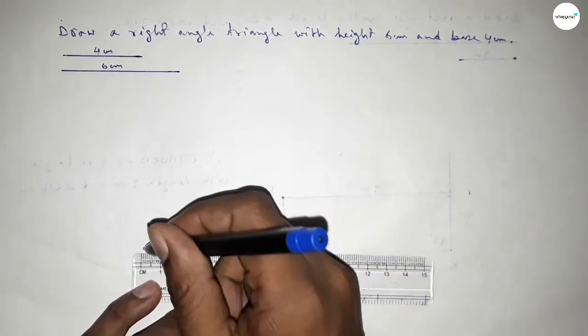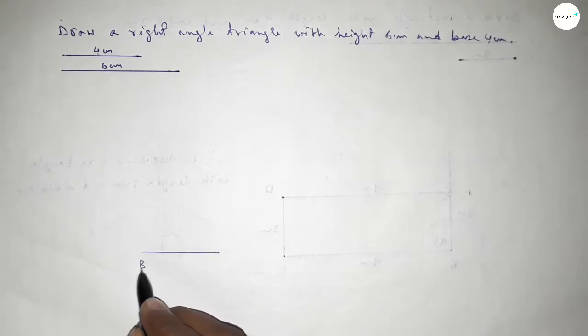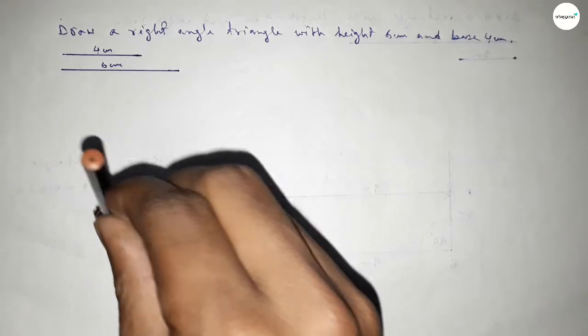Now we have to draw the base line of length 4 centimeters. The starting point is 0 and this is 4. Taking here point B and here point C. Now we have to draw a 90 degree angle on the point B.